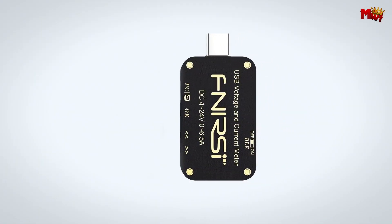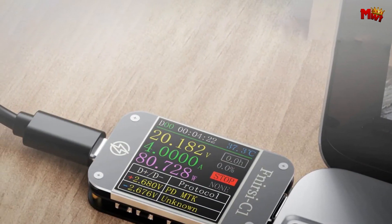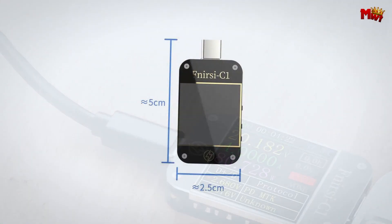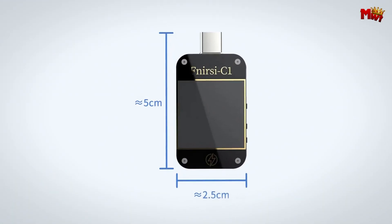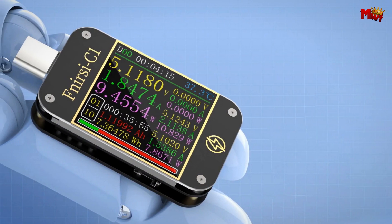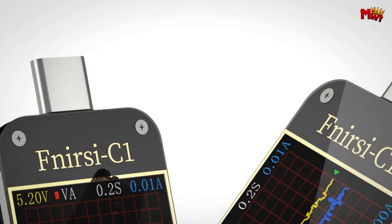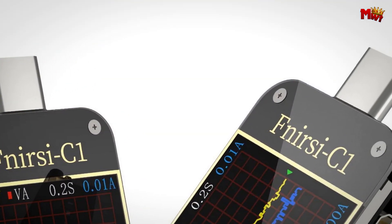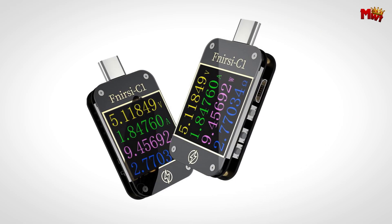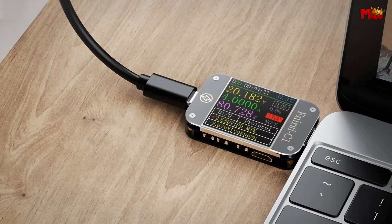The FNB48S doesn't just stop at basic measurements — it excels with comprehensive functions. It detects and triggers all mainstream charging protocols, features waveform visualization, and measures the internal resistance of charging cables with high accuracy. Its free PC software allows detailed analysis without hassle. For real-time monitoring, it provides multi-interface displays and multi-data measurements. It utilizes a 16-bit ADC and PD protocol physical chip for precise readings across various digital devices like chargers, power banks, data cables, mobile phones, and laptops.